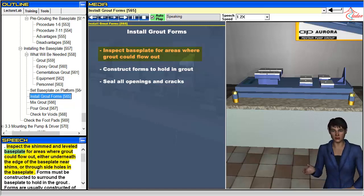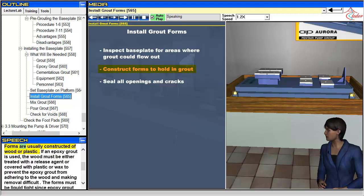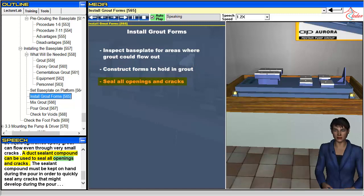Inspect the shimmed and leveled baseplate for areas where grout could flow out, either underneath the edge of the baseplate near shims or through side holes in the baseplate. Forms must be constructed to surround the baseplate to hold in the grout. Forms are usually constructed of wood or plastic. If an epoxy grout is used, the wood must be either treated with a release agent or covered with plastic or wax to prevent the epoxy grout from adhering to the wood and making removal difficult. The forms must be liquid tight since epoxy grout can flow even through very small cracks.